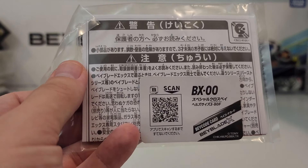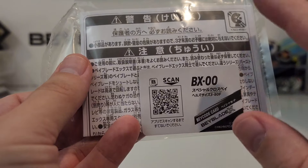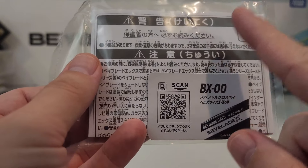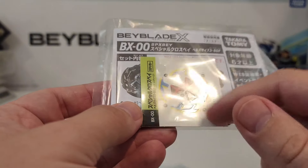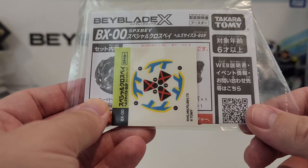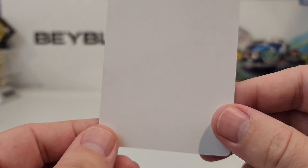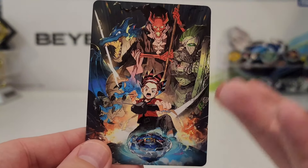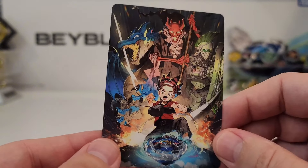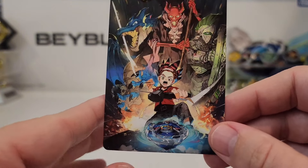Hey, what is going on, bladers? Been a little bit, but here we're going to go ahead and take a look at a Beyblade that's been in my backlog for a minute, and it is going to be none other than the exclusive Hell's Chain 380 Flat. This is the Persona version, so it's a special Beyblade — basically a compilation of aesthetics from Team Persona to make this Beyblade happen.